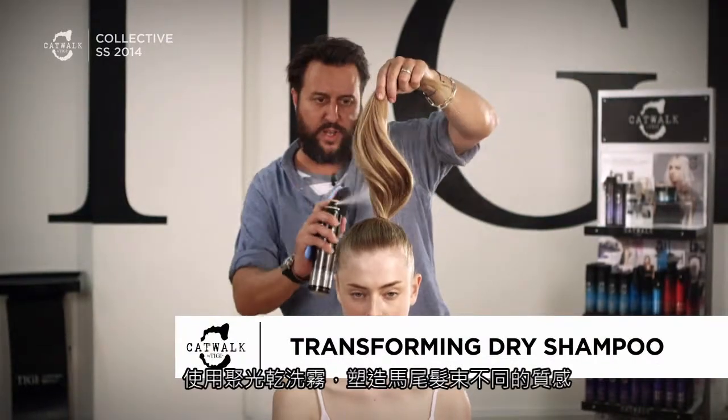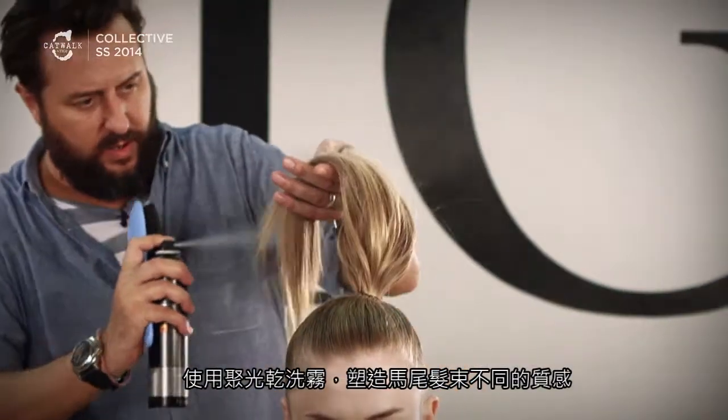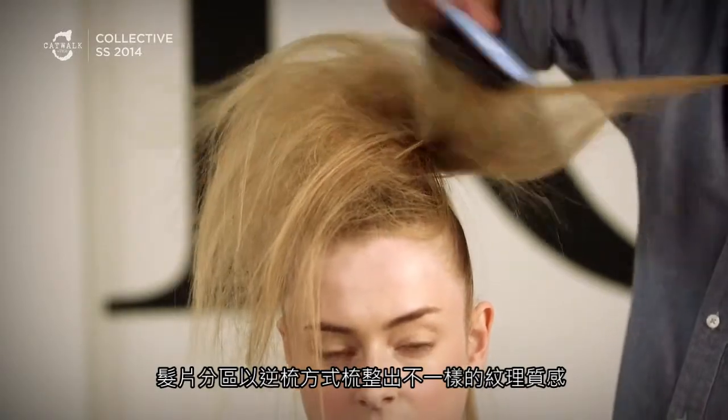We're just going to go through with a product called Dry Shampoo and we're just going to start to create this different texture through the ponytail. We're now going to take sections of hair and start to back brush the hair again to create a different texture.